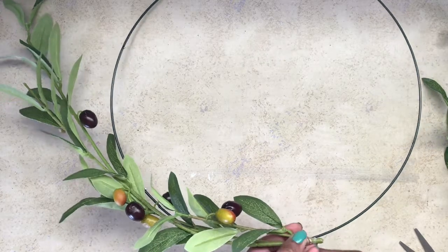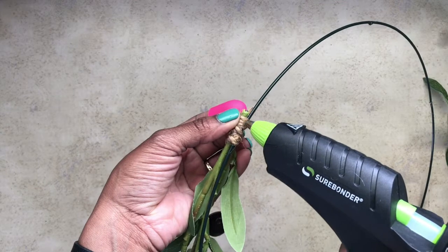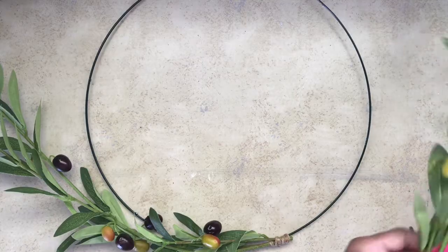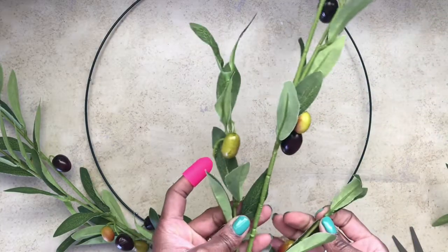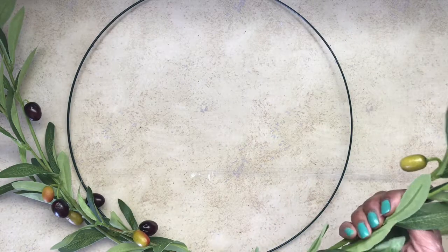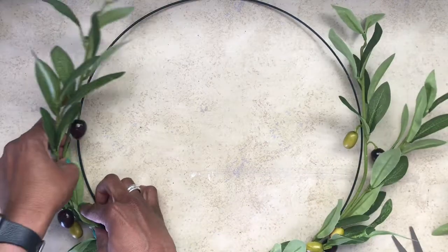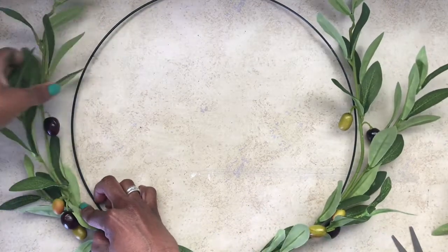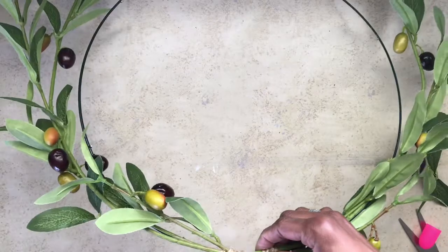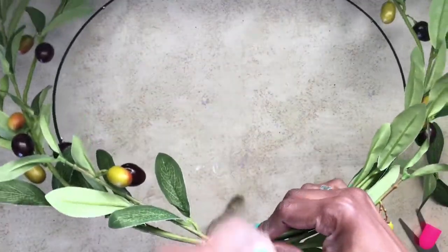I put a tiny bit of hot glue at the end where I had the point, and I used some jute string and wrapped it around. I did that for each set of branches. I was really impressed with the way this came out, and in my inspiration they had like a leather strap over the top to hang it.